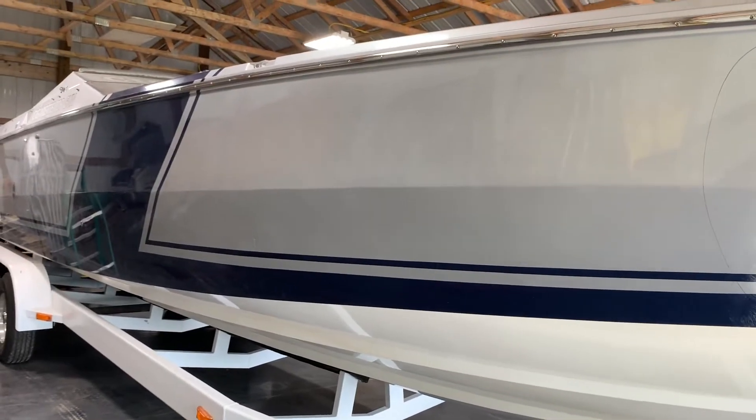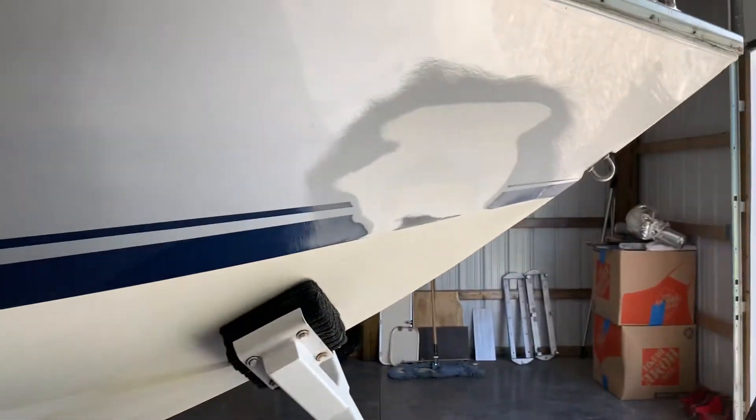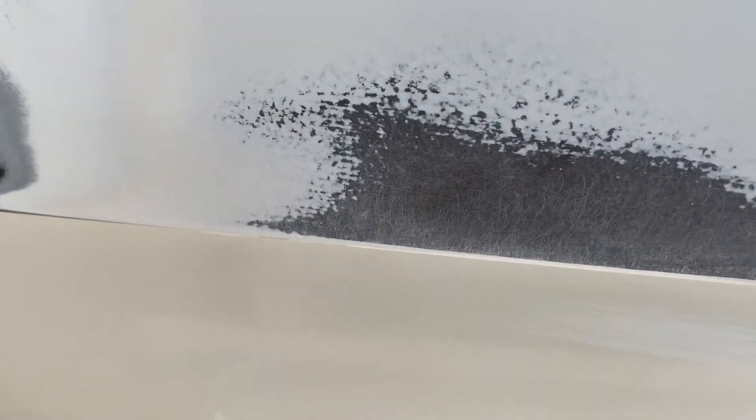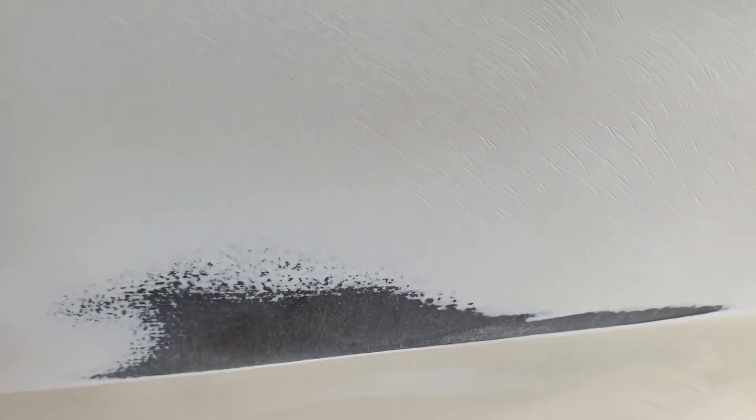We decided to get into it and figure out what was going on with the exterior, so it turned into quite a big project. We sanded down the area where we had the cracks, and when you get down to the gel coat there are no cracks in the lower layer of gel coat. Once you get to the glass they're completely gone — these are all just abrasive 36 marks. Even as you get up into the glass a little more, there's nothing. The cracks are into the paint — the boat has two layers of paint on it.